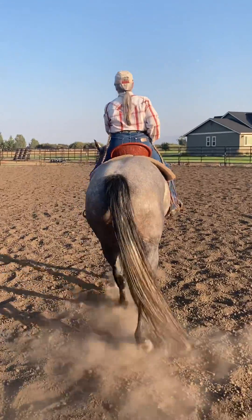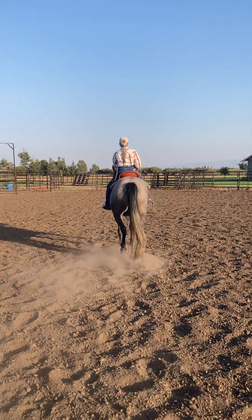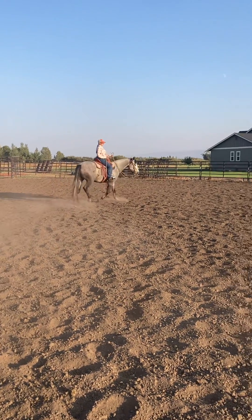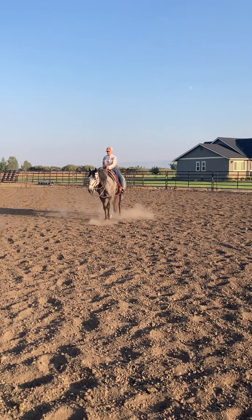It looks sharp on him. I like it on his face. Great hand in the center. Use your body. Move him out a little bit. Go ahead and trot him out.